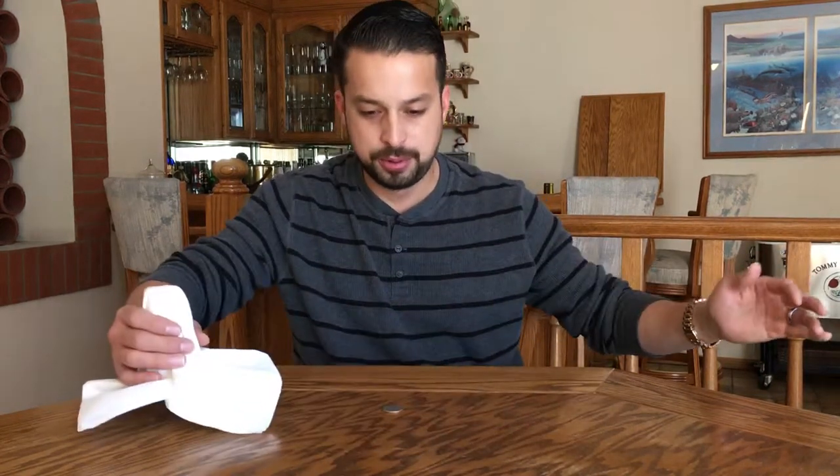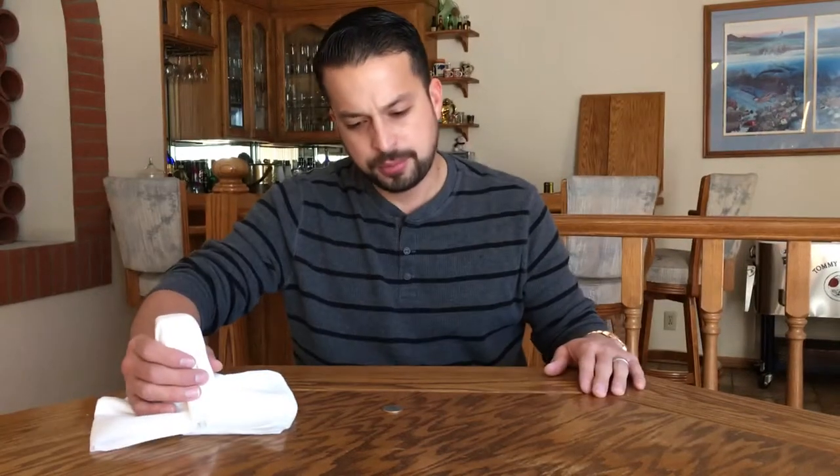Ready? One, two, three — quarter went through the table! Oh, maybe I messed up. Try again: one, two, three. Hmm, wonder why that didn't work. Try it again: one, two, three. You know what, I'm doing the trick wrong — it's not supposed to be the quarter, it's supposed to be the salt shaker. Pretty awesome, right?